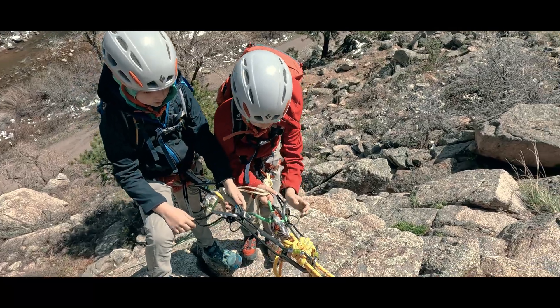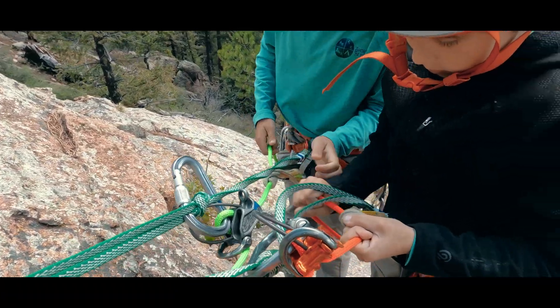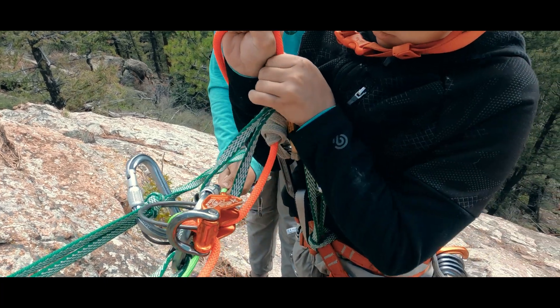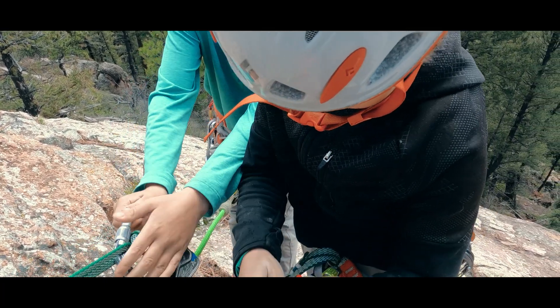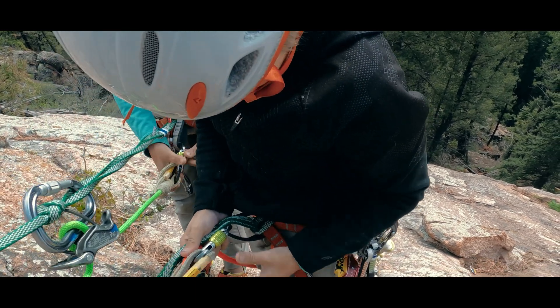The key to this simple model is recognizing what system is weighted, and that weighted is always primary. The ultimate safety check of a system's integrity is putting our weight into it. We could build our repel system, visually inspect it, and accidentally get that inspection wrong. If we've already dismantled the secondary system, that mistake could prove to be our last.